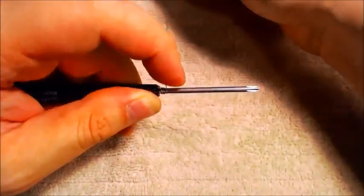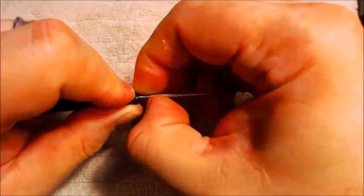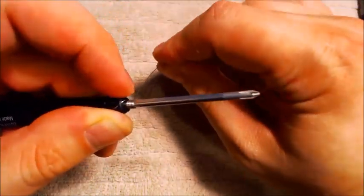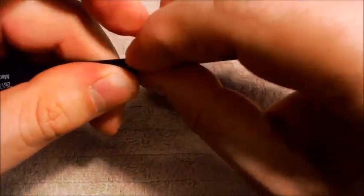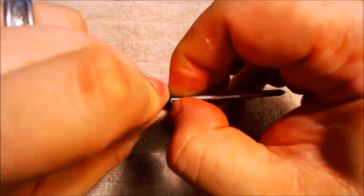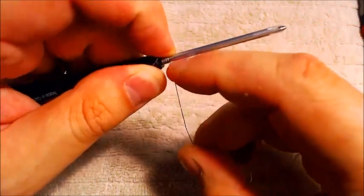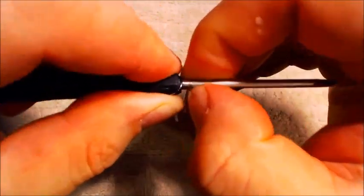So I have four on there, five, six — and I'm going to twist and slide this as I go — seven, eight. So I'm going to do eight wraps of 28 gauge per side. There we go. So I have my coil made, but it's very springy right now.